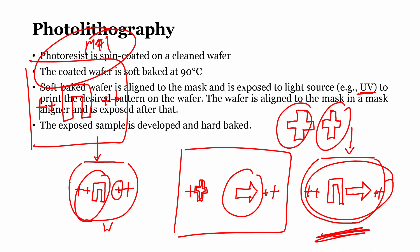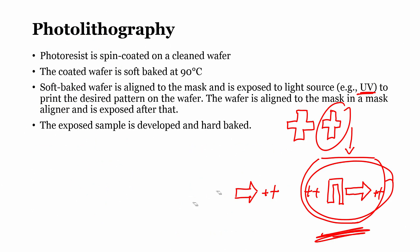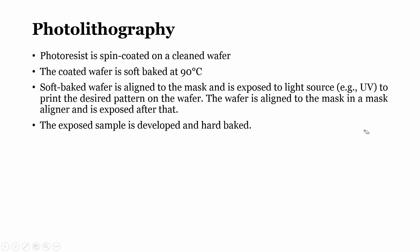A very important point: the alignment mark of the second mask should always be smaller than that of the first mask. Similarly, the alignment mark of mask three should be smaller than that of mask two, and the alignment mark of mask four smaller than that of mask three. This is how we can perfectly align the wafer and mask across multiple photolithography steps.